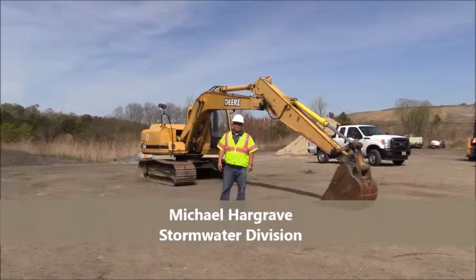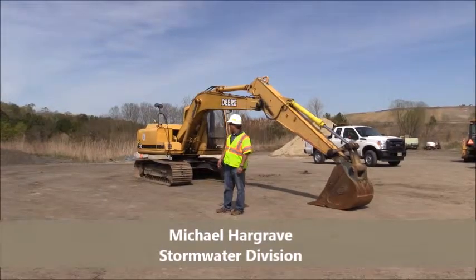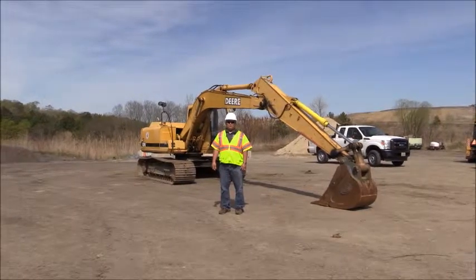Hello, my name is Michael Hargrave. I work for the stormwater department for the City of Hampton. Today we're going to be going over some of the procedures with the John Deere 120, including the inspection that you'll have before operation.